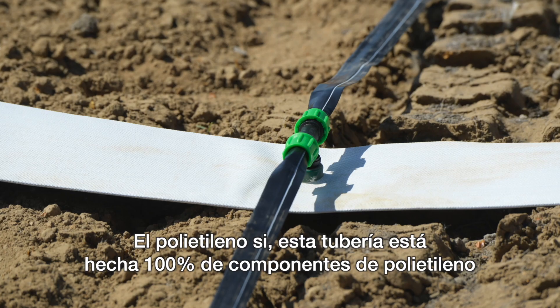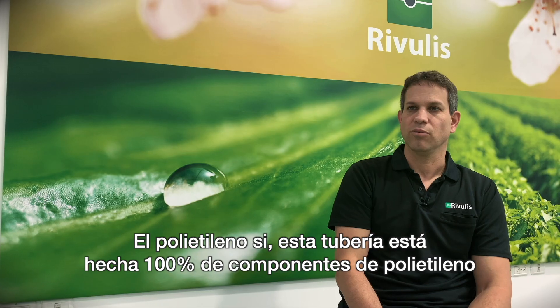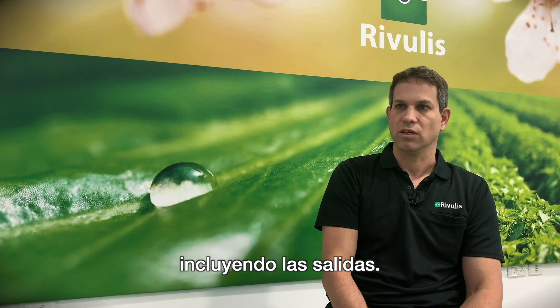PVC is not recyclable, but polyethylene is. This hose is made 100% from polyethylene components, including the outlet.